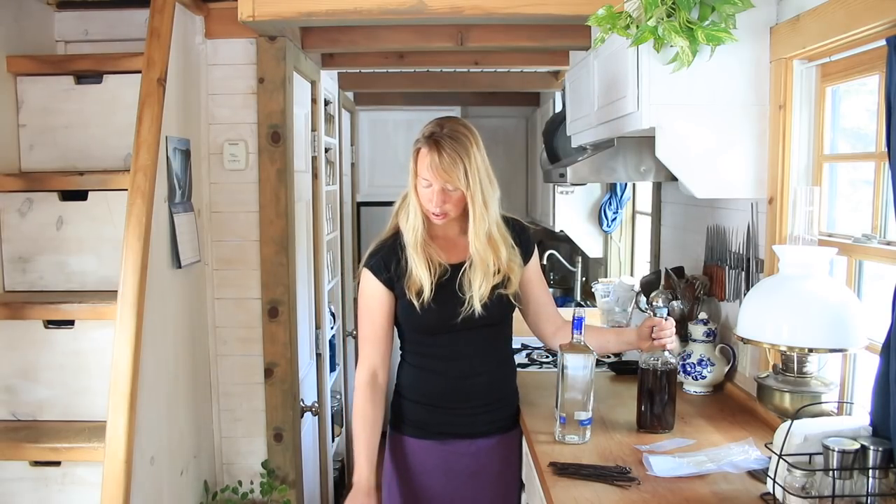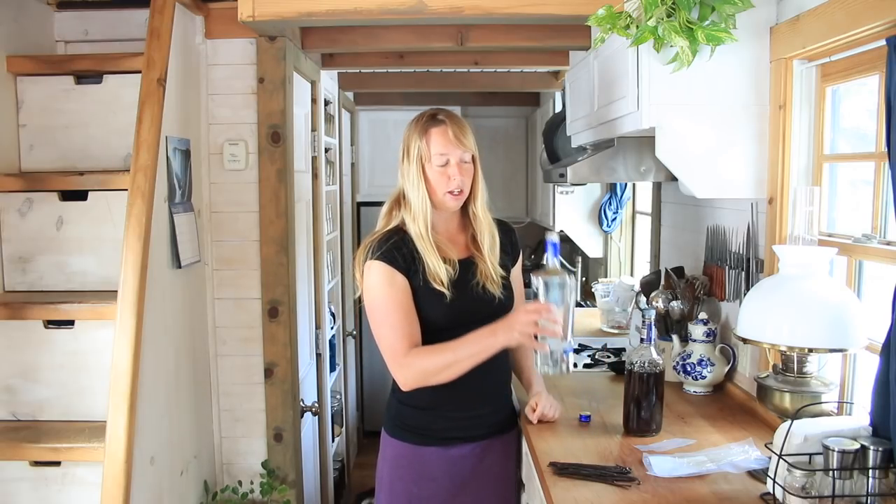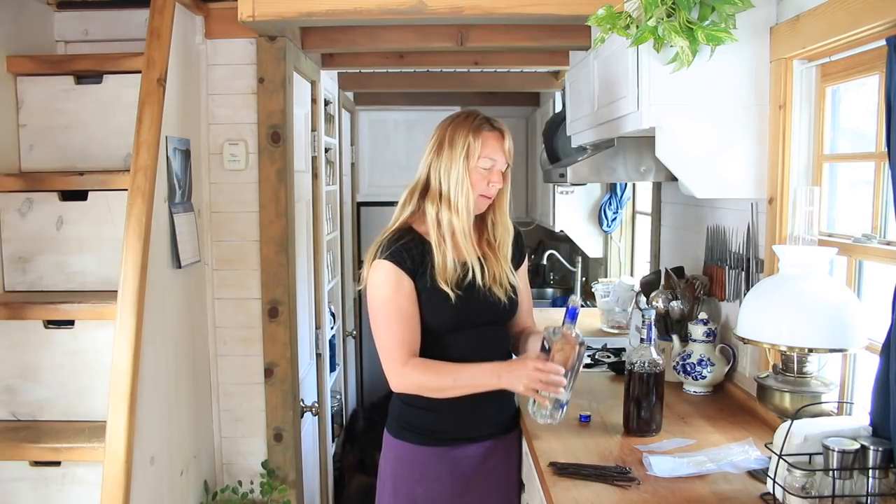I do bake and cook a lot. This is also fun to give as gifts. So I'm going to just make another full bottle while I'm at it.